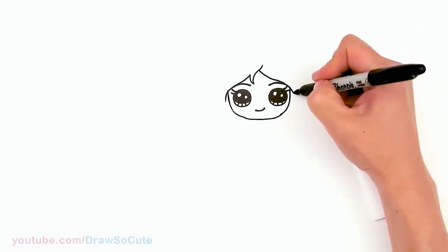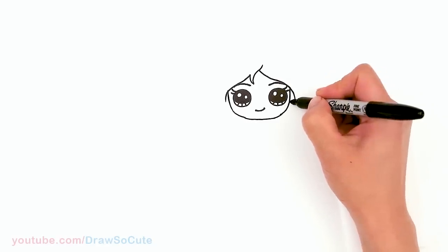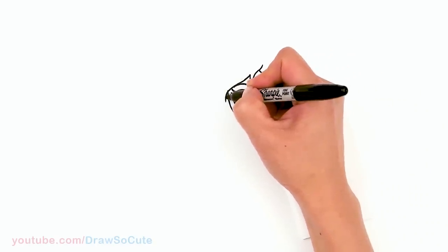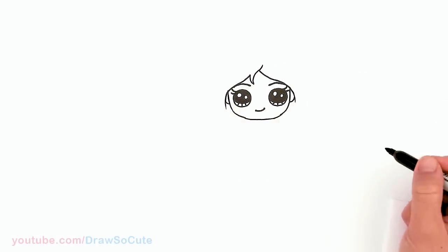From there, bring this in a little bit and then tuck her ears in — just draw a little curve right in there. Same thing on the other side: whatever space you have left, bring this curve in and tuck her ears in.